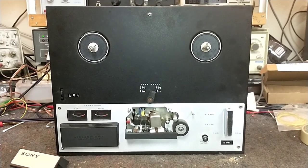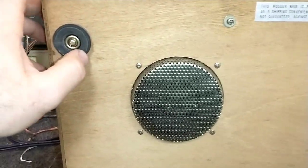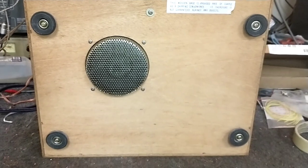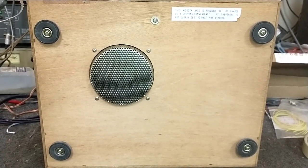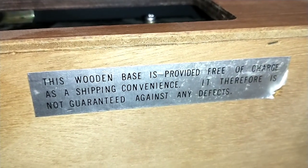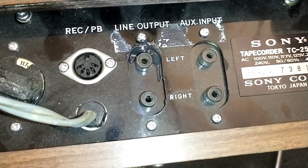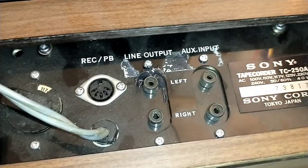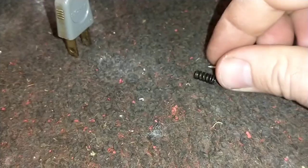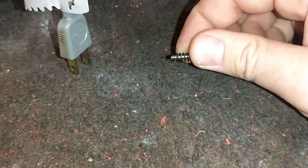And these feet are definitely not right — all you have to do is push down on it and the screw pops out, going to mar whatever surface it's sitting on. We need to replace those feet with something that won't destroy whatever it's sitting on. It's just corner screws and a center screw, and then this should come right out of the case. The wooden base is provided free of charge as shipping convenience and is not guaranteed against defects. Also, the jack panel has been broken and somebody slathered some JB Weld on it.